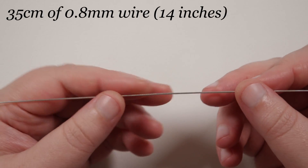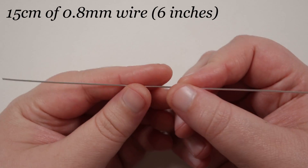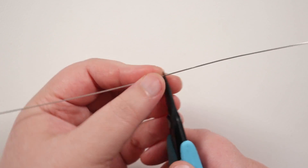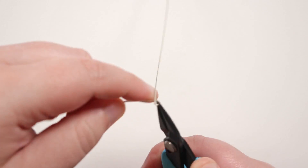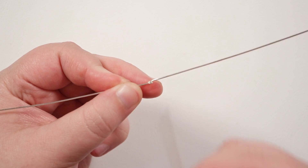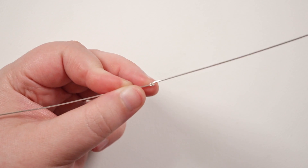We need to cut a couple lengths of wire. First I have a length of about 35 centimeters — just make sure there are no kinks or bends in it. Then I have a shorter length of about 15 centimeters. Grab the long length and find the midpoint. Place your round nose pliers on the midpoint towards the tip, because we just need to make a tiny little loop. Bring the wire around to make a full circle.